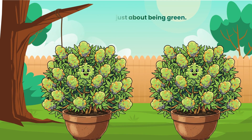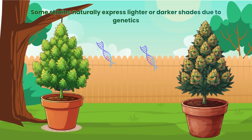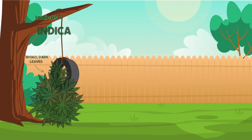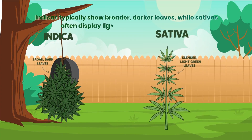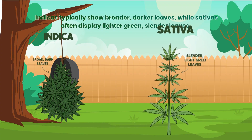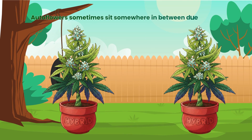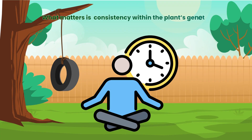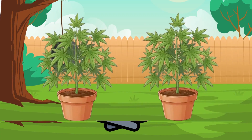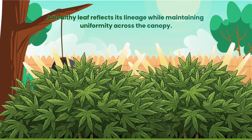But colour is not just about being green. Some strains naturally express lighter or darker shades due to genetics. Indicas typically show broader, darker leaves, while sativas often display lighter green, slender leaves. Autoflowers sometimes sit somewhere in between due to their hybridised lineage. What matters is consistency within the plant's genetic expectations. A healthy leaf reflects its lineage while maintaining uniformity across the canopy.